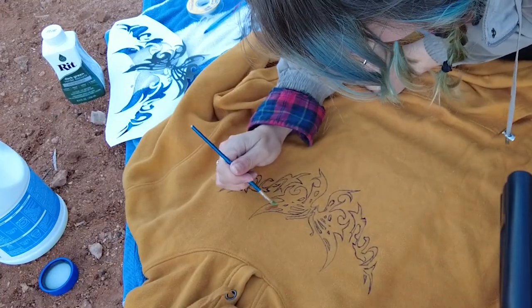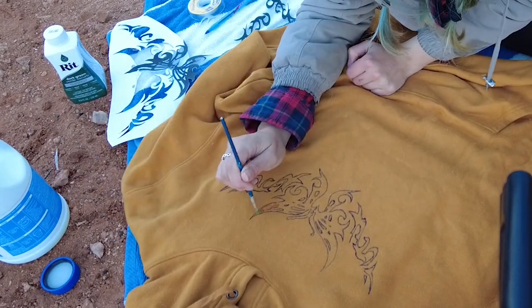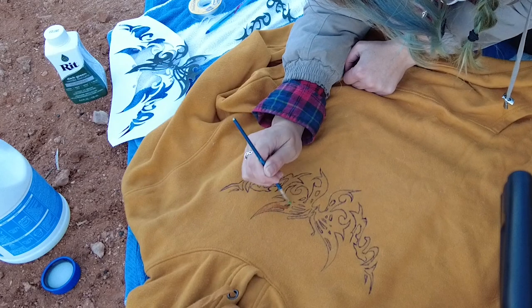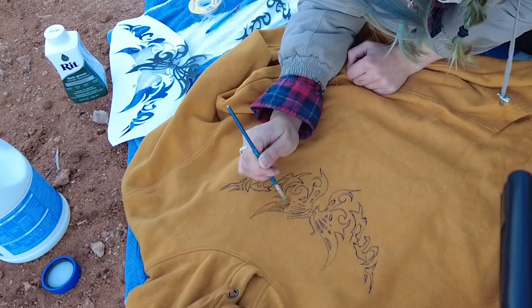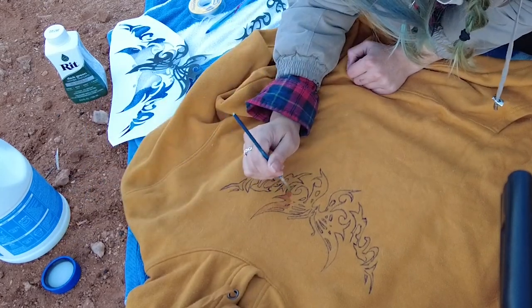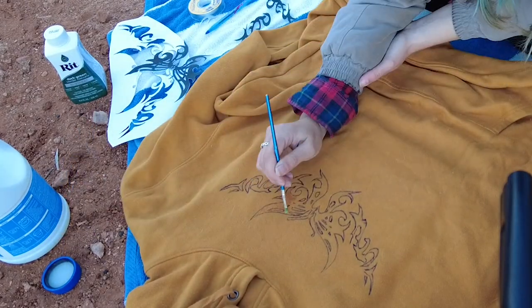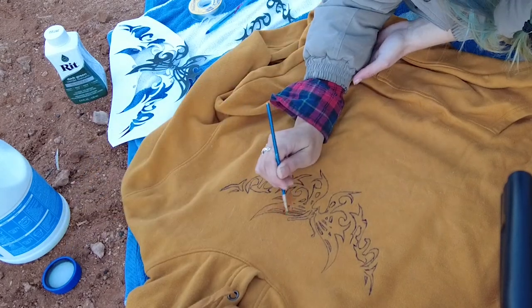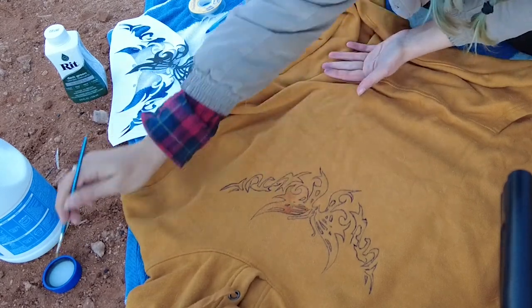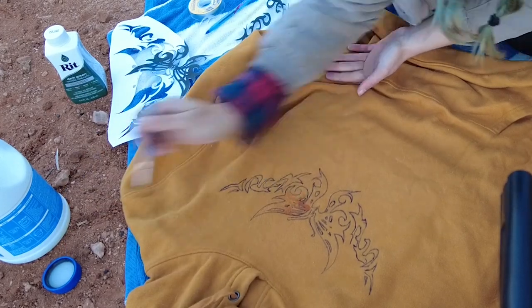Painting the bleach on was kind of the most fun part of the whole process. It was very easy to do, in my opinion. Once I had the outline all traced out, it was just like regular painting — I found it fun and relaxing. But I did start to notice that the parts I was putting bleach on weren't really doing anything. It was pretty much like I was putting water on it. I wasn't seeing any results. It took a while — I actually ended up leaving this whole design on for about an hour, and that's when I started to actually see the bleach showing up.